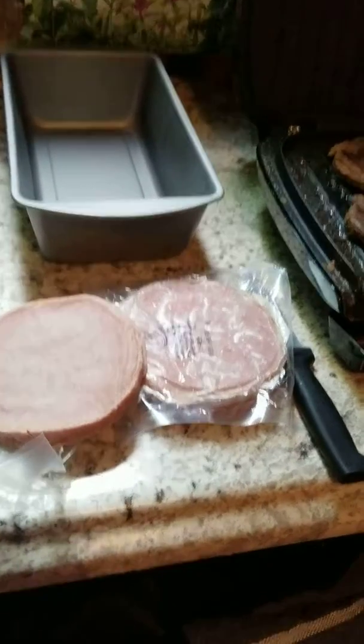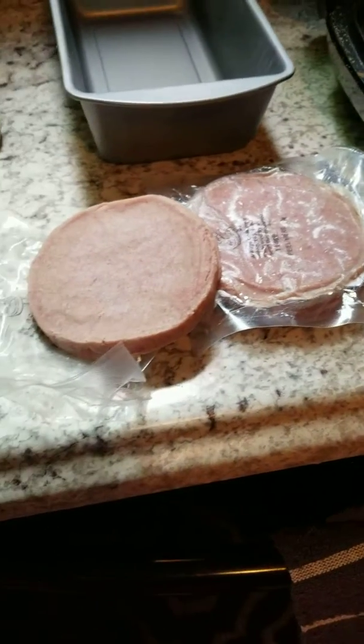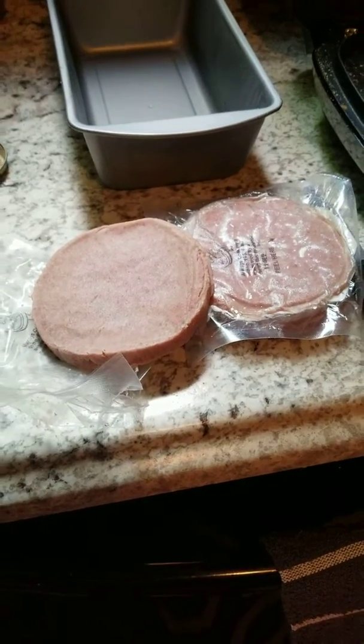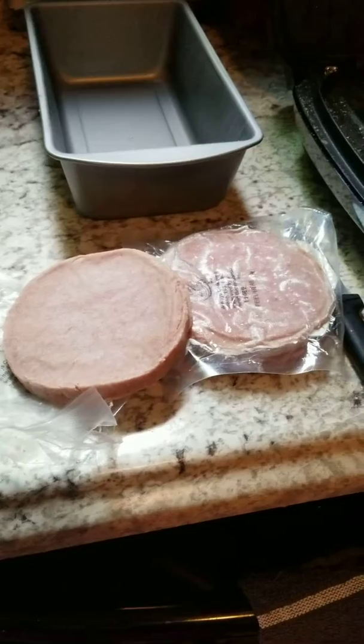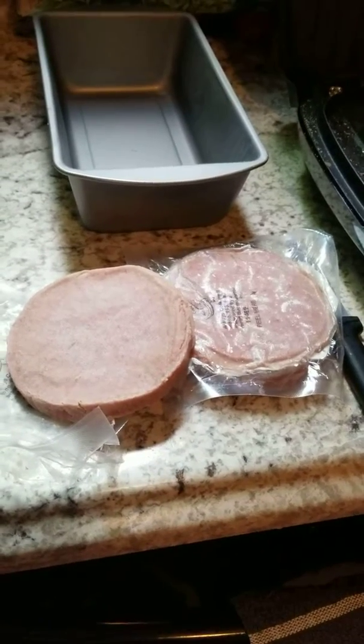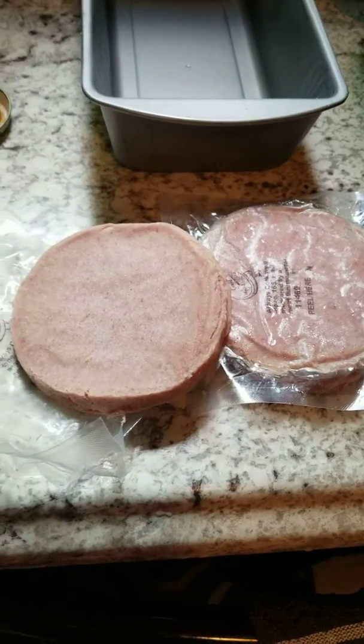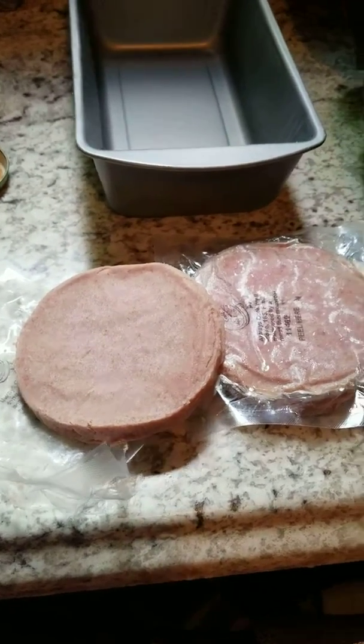I wasn't feeding that to the kids, so I decided to just go and get some turkey burgers and make them Salisbury steak — a mock Salisbury steak — because kids love it. They love gravy, and I just wanted them to have something fun for lunch. So I'm making them turkey burger style Salisbury steak.